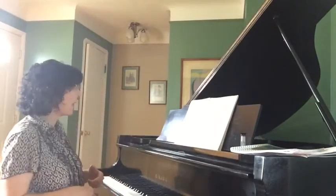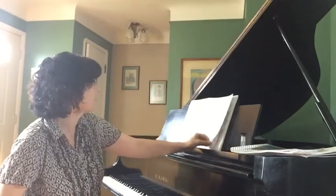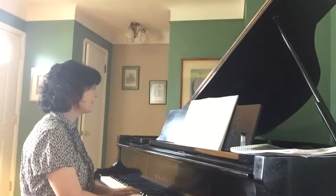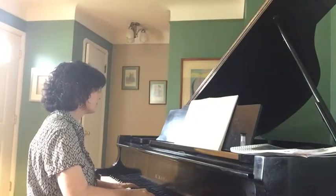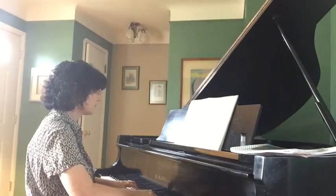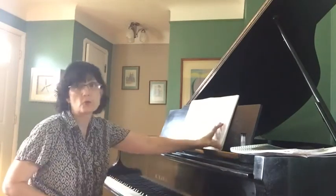After that, I introduce the key of F major. We review some of the keys that we know, and then we play "Walking" by Antonio Diabelli, and then a little arrangement of Dona Nobis Pacem, which is in the key of F. There's also a little teacher duet that goes with that one.